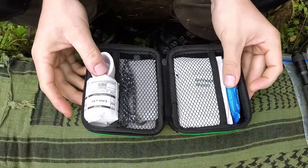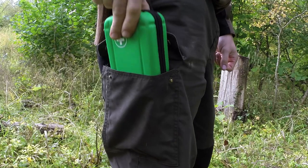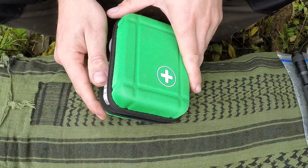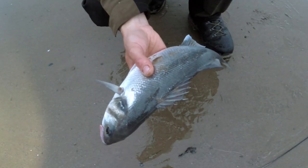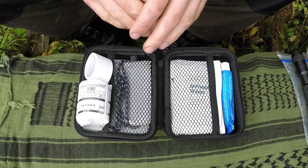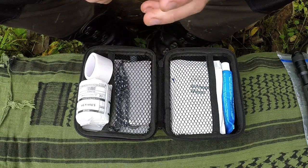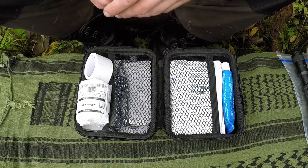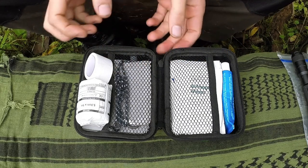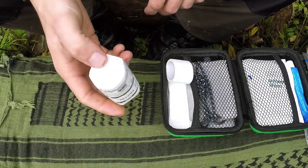If we open up this med kit you can see it's pretty small and basic — just a very personal kit. It can fit in my cargo pouch or a jacket pocket, and that's why I have it this small. Sometimes I leave my pack behind when I go shooting or fishing, so carrying a little med kit on you is a great thing. It's no good back at camp if I trip and a thorn goes into my knee while I'm out hiking.